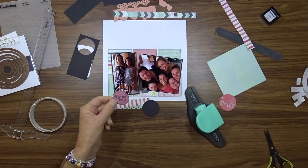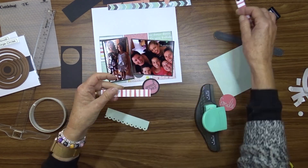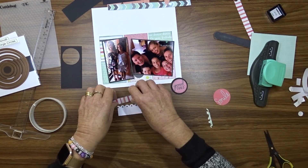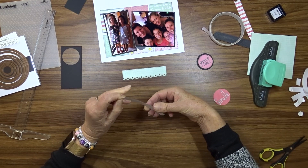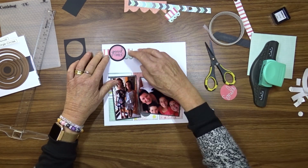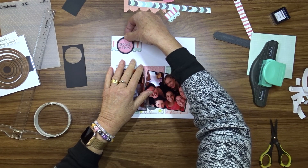Using my Spellbinders standard circle small and standard large circles, I cut a piece of pattern paper that says 'good times' and then used a slightly bigger one to cut a piece of black cardstock to mat that circle on. This will form part of my cluster. The other parts of the cluster are made using two strips of paper cut from the pattern papers — one with the edge punched using an American Crafts scalloped edge punch, and the other is just a plain strip of paper. Once I'm happy with the cluster, I use double-sided tape to attach the strips of paper to the layout and foam tape to attach the circle.